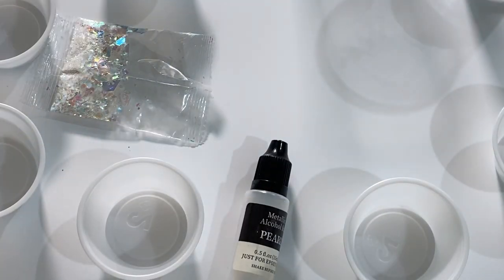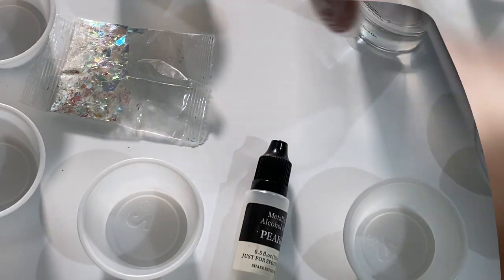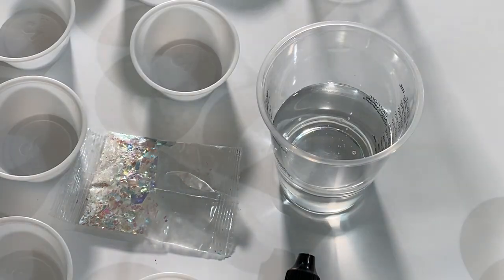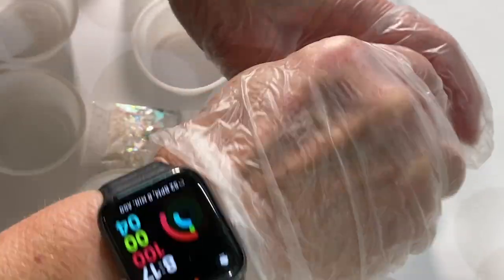I decided to make some decorative Easter eggs for the project. I used Art Resin — it's a one-to-one ratio resin, one part resin to one part hardener. When you first put it in the container it's clear. You're supposed to mix it for about three minutes, scraping the sides and the bottom to assure thorough mixing. You'll see it starts to turn cloudy, and after about three minutes of mixing you'll notice it turns clear again.